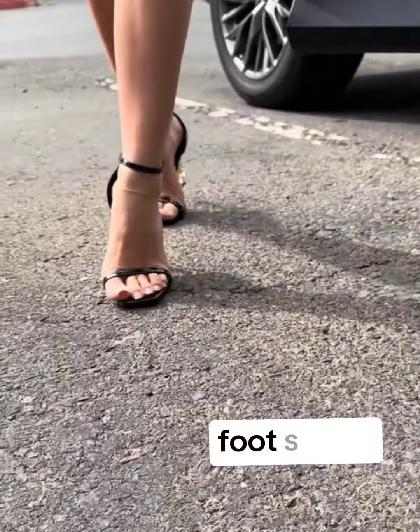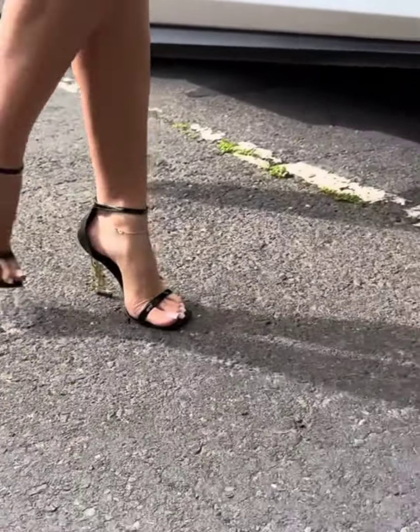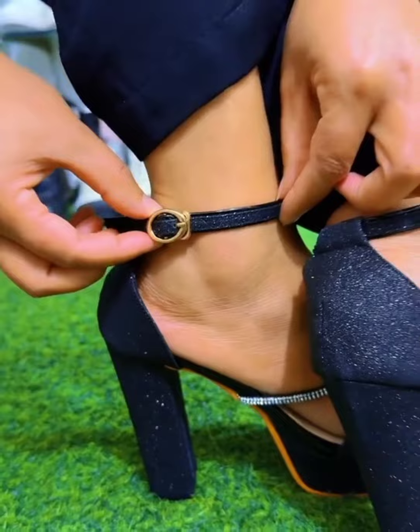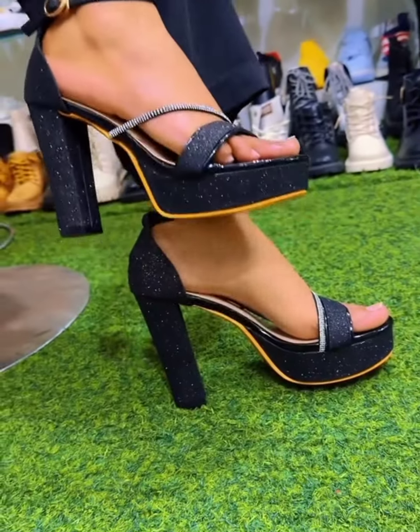Also, think about your foot shape. Are your feet wide, narrow, or somewhere in between? Knowing this helps you find heels that fit perfectly without any pinching.